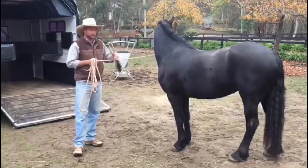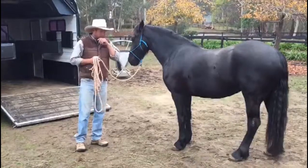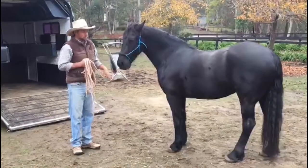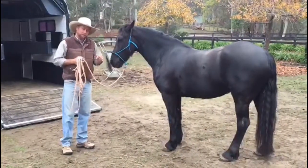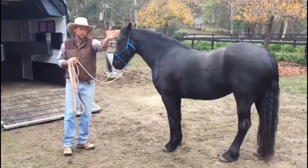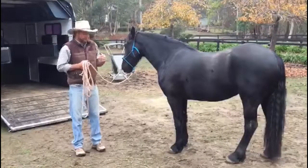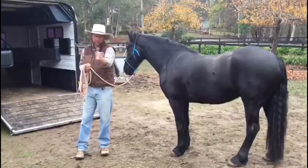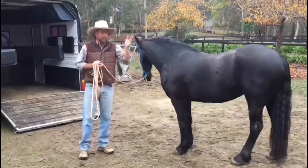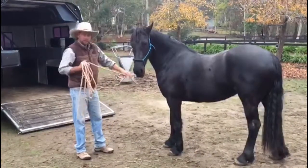We've been teaching her to get confidence in the float and also teaching her to load in different ways. Something important to mention: this is an angle load float. I believe all horses should be taught to back off floats because it's safer. In angle load floats, we can tend to allow horses to walk off instead of back off, and I think that's dangerous. A young horse allowed to think they can walk off may try to spin around, which leaves less room for the person to be safe.